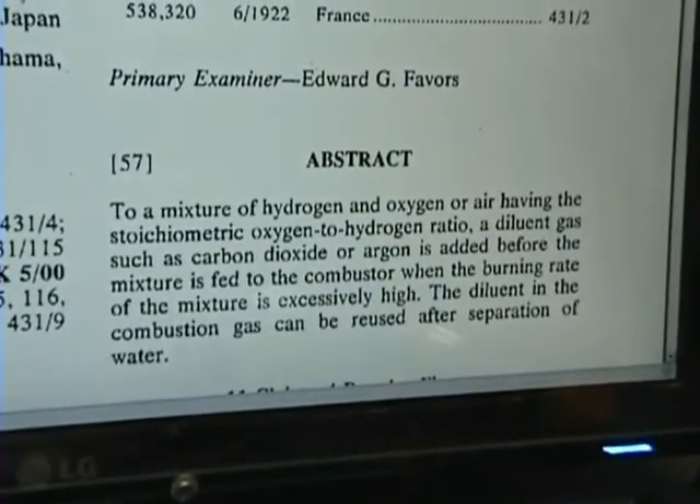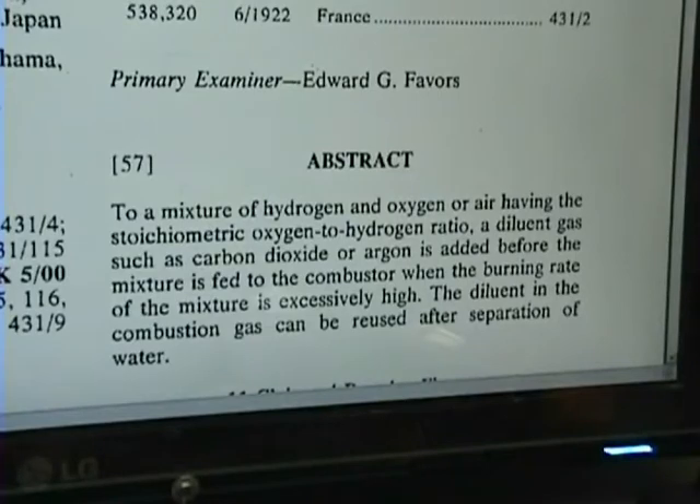This right here gives you an abstract. It says: to a mixture of hydrogen and oxygen or air having the correct stoichiometric oxygen-to-hydrogen ratio, a dilutant gas such as carbon dioxide or argon is added before the mixture is fed into the combustor. When the burn rate of the mixture is excessively high, the dilutant in the combustion gas can be reused after separation of water.